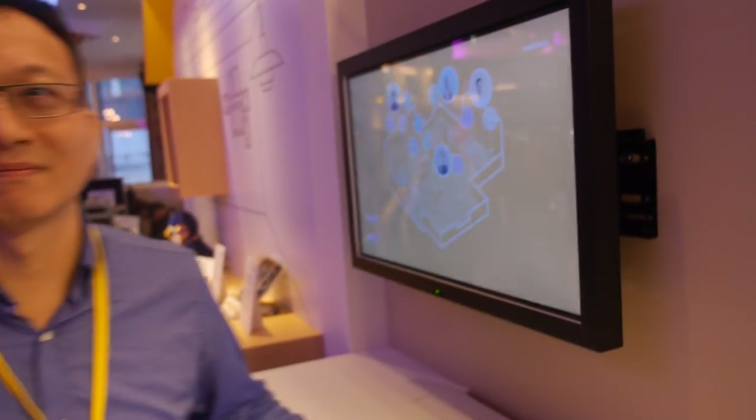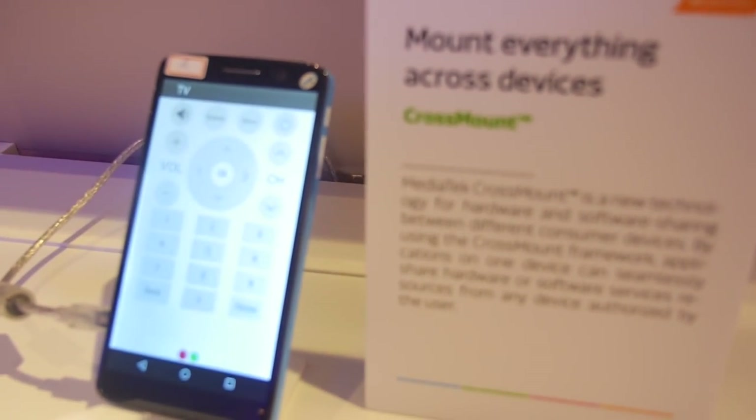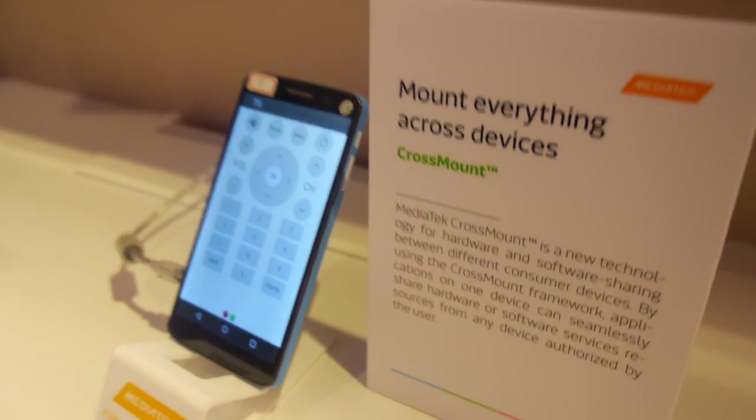We're here at MediaTek. I'm Jin. You're launching Crossmount - is this the first time you talk about it? No, we launched this at Mobile World Congress.